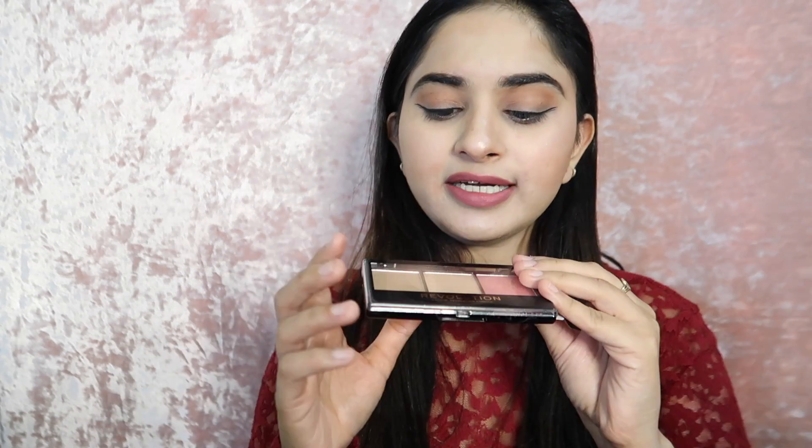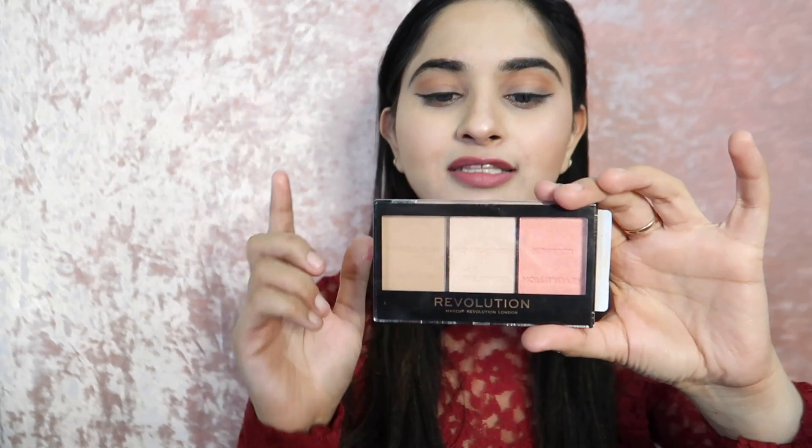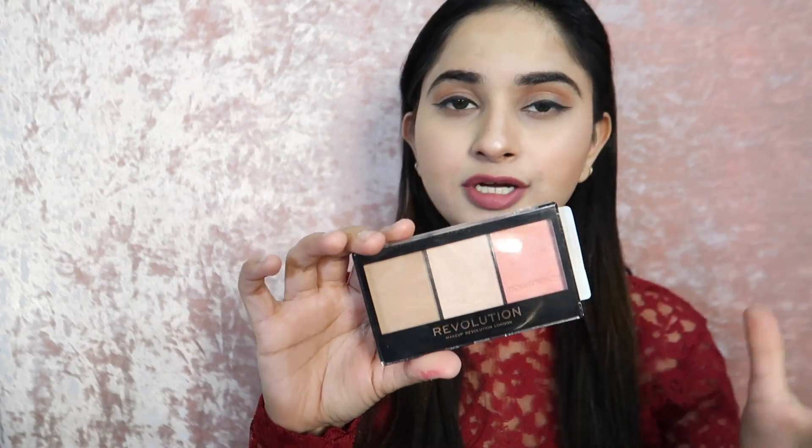It has a great effect, so guys you can definitely purchase it. From my side, it is a big thumbs up — the texture is great and there are no chunky particles. You can use this product in the daytime as well, though it does have a slightly glowy, sparkle-type effect which I personally don't prefer for daytime — that's just my choice. The blush looks very cute. It comes in multiple shades — I took the ultra-fair shade — so pay attention to your skin tone when selecting.